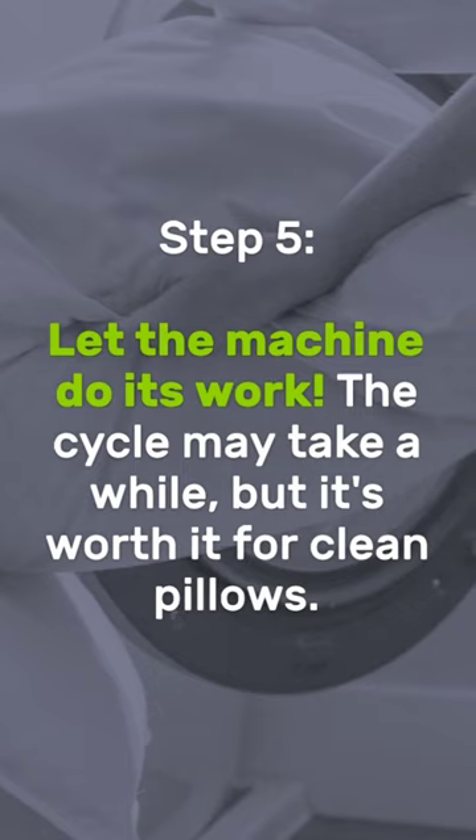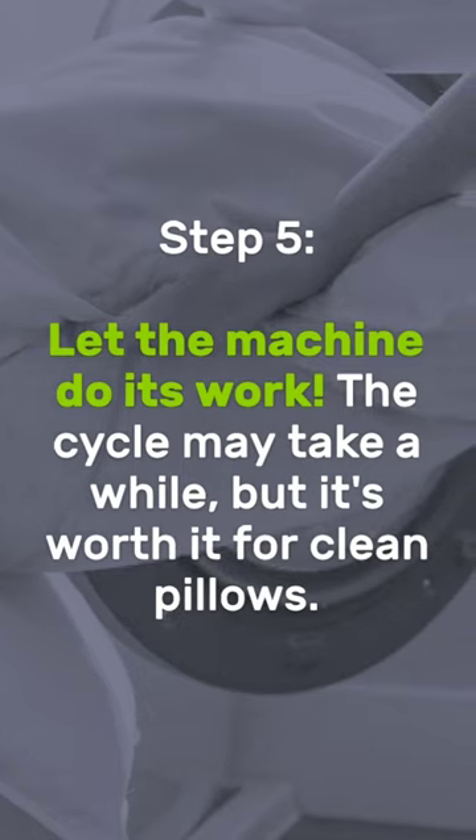Step 5: Let the machine do its work. The cycle may take a while, but it's worth it for clean pillows.